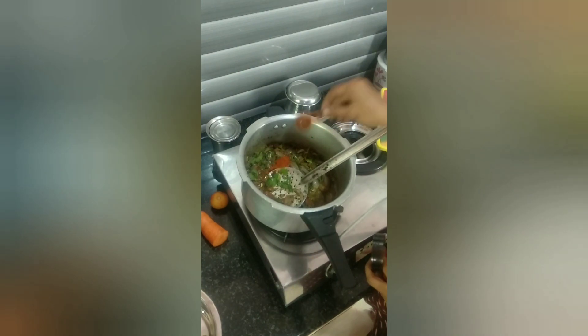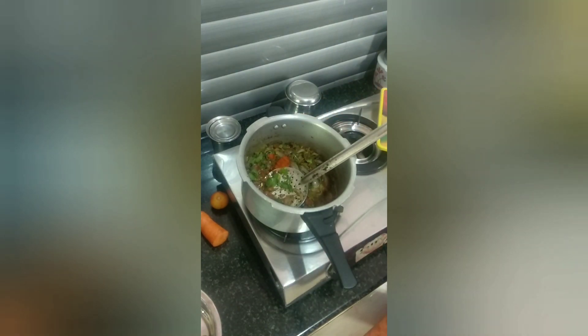Now we are ready to cook this. We are going to cook all the things mentioned. If you are doing two things, you can add some bread.